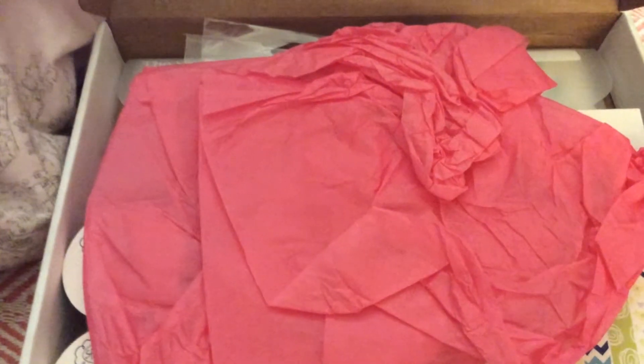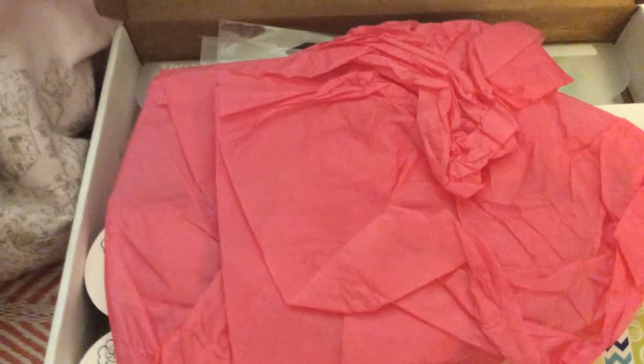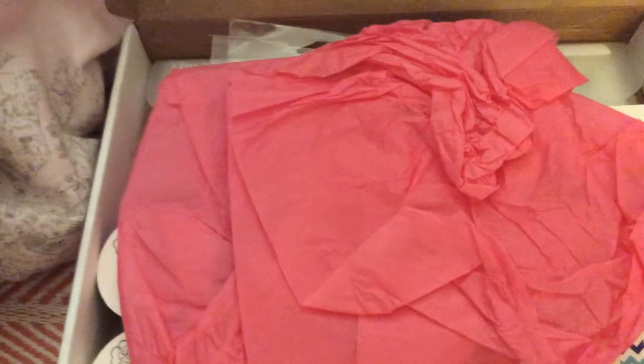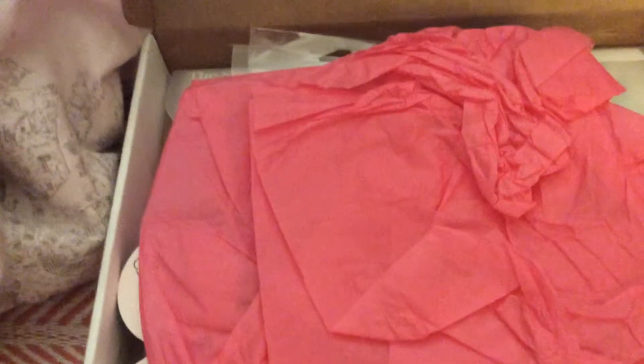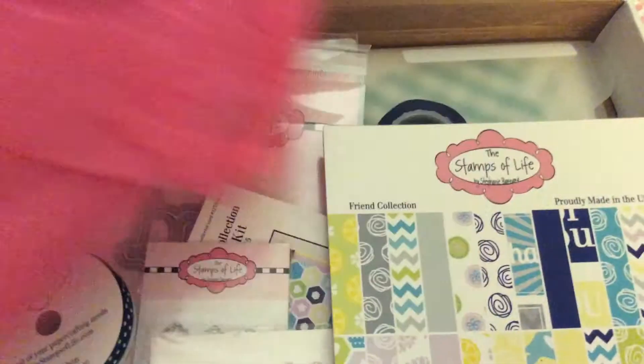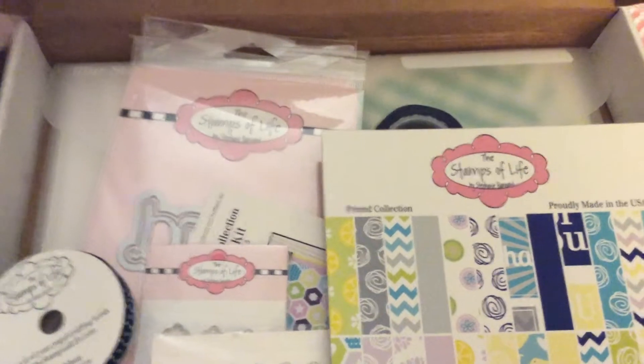Hello everyone, it's Gigi, and I'm coming to share the July Stamps of Life card kit. There it is — it's called the Friend Collection.